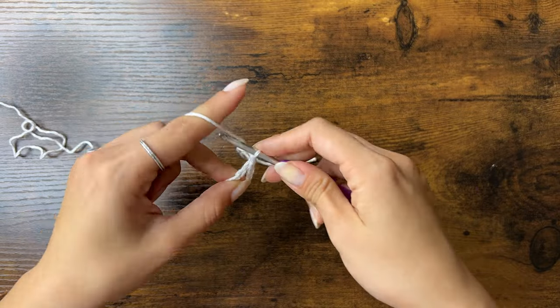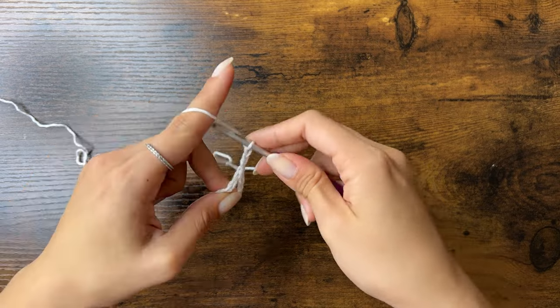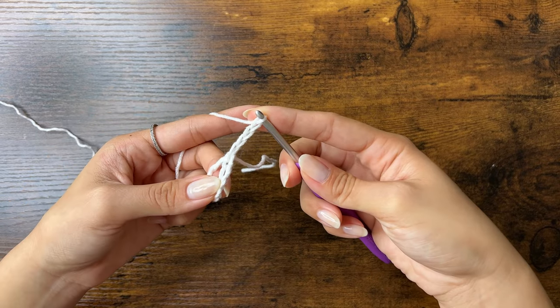To start every row, we're going to chain 4. These first 4 chains will act as our first treble crochet.